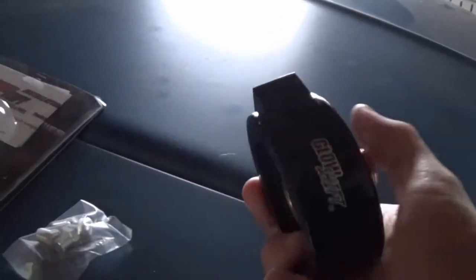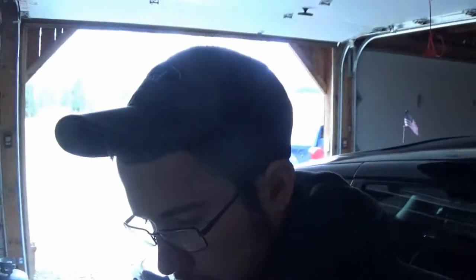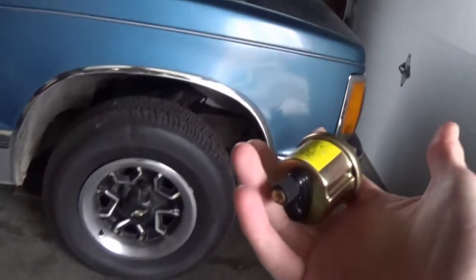I thought about ways to install it where the stock oil pressure switch is located - once you have an oil pressure gauge you don't really need that oil pressure light and switch - but I felt that would be more effort than it's worth. Might as well keep the stock switch where it is and throw this plate on there. Someday if I wanted to install an oil temperature gauge we'd have the ability to do that. The plate has four holes and comes with plugs, so I'll plug three and put the sending unit in one.